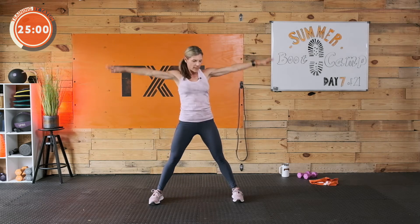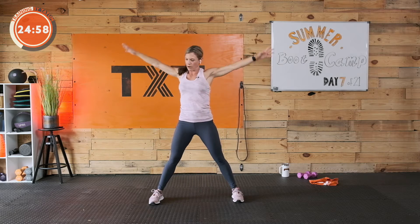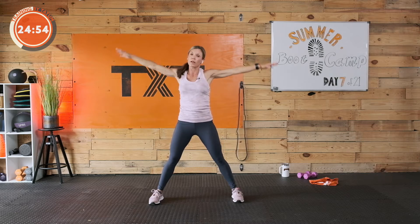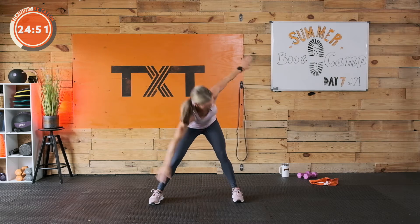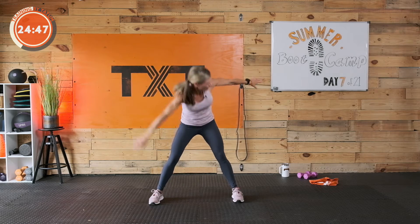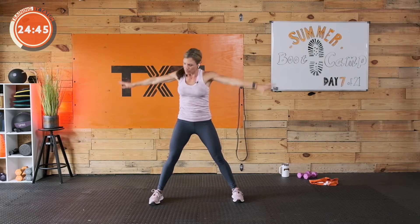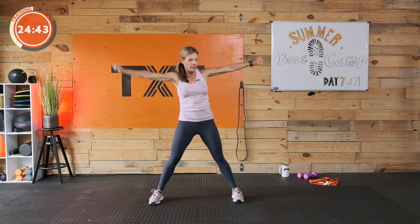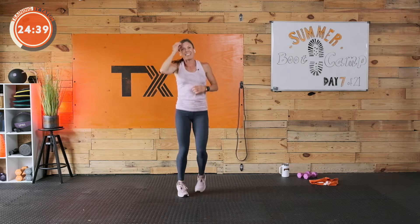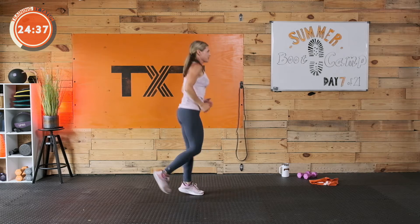We're going to jog in place, slightly raise that heart rate, and get going. We'll have a standing core, followed by our run, followed by a floor core. Here we go — windmill one, two, three. Let's jog it out for 30 seconds. We're jogging, and we're going to get started.